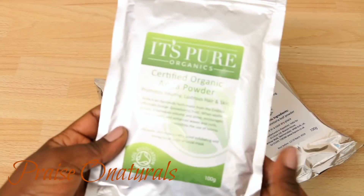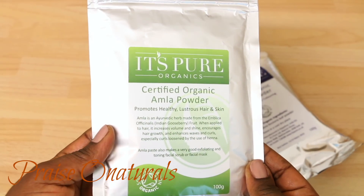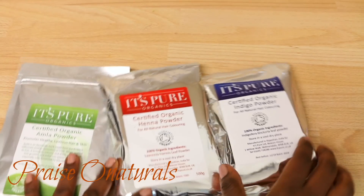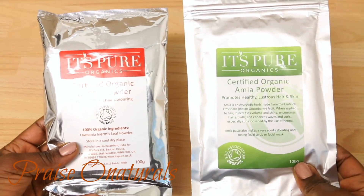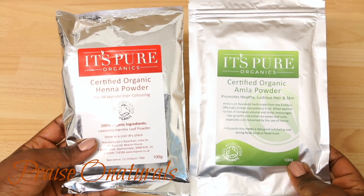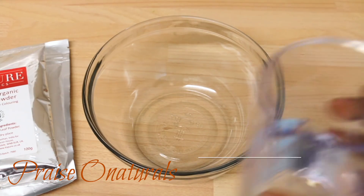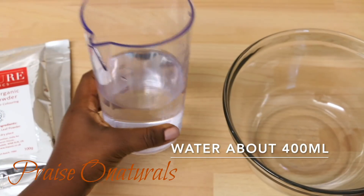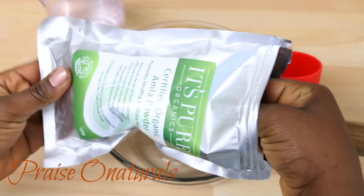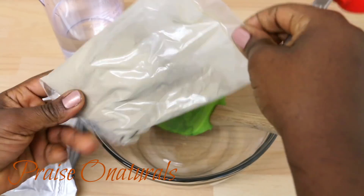I'll be using amla powder, henna, and indigo powder. As you can see, I'm using something different here — the amla powder. I always used lemon juice to release the dye in the henna, but this time around I'm using only water, amla powder, and henna mixed together to release the dye.